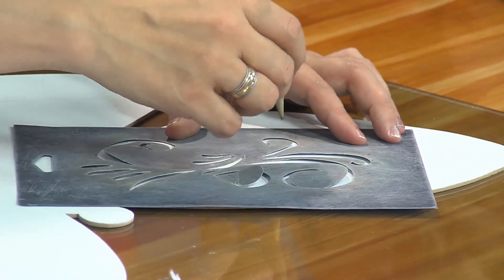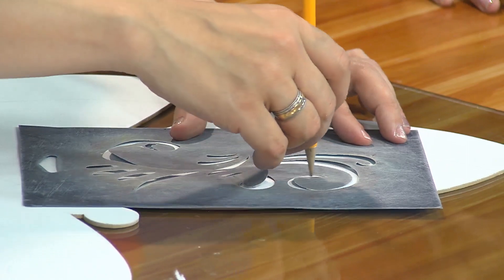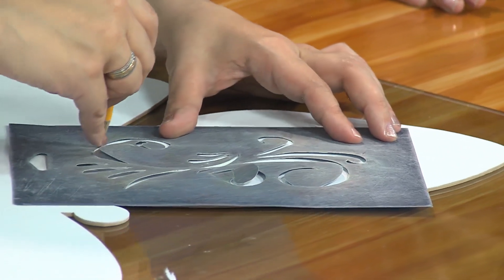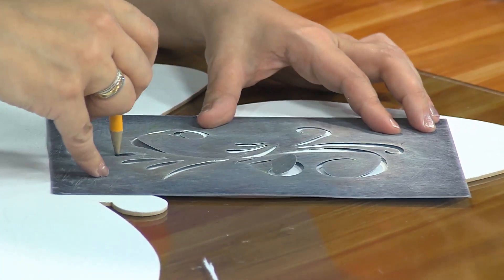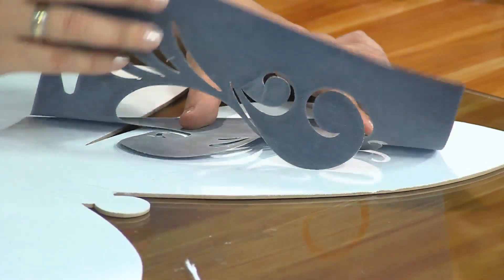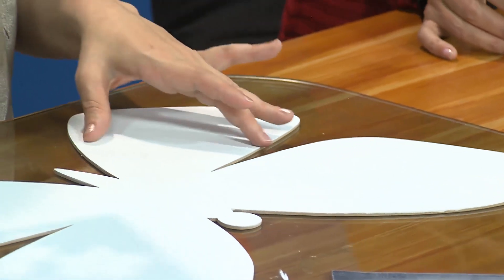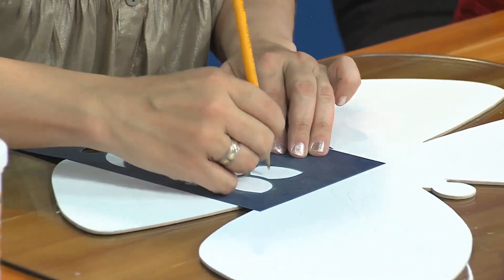Aquí ya tengo la superficie blanca con gallery color blanco, seca. Estoy trazando estos arabescos, que es uno de nuestros esténciles, simplemente con un lápiz. Lo puse de esta manera y aquí lo hice invertido, efecto espejo. También trabajé el esténcil de estas florecitas nuevas que son las Miosotti, y las vamos a marcar en la parte de abajo del ala.